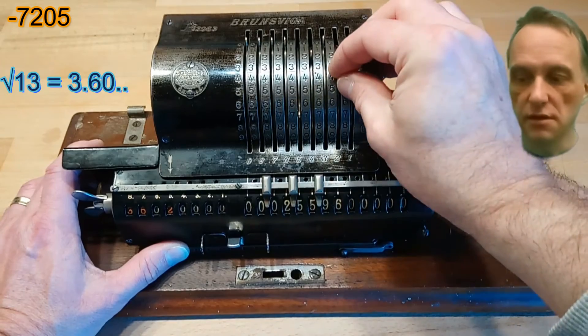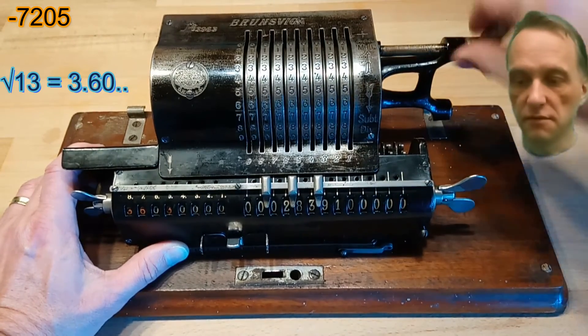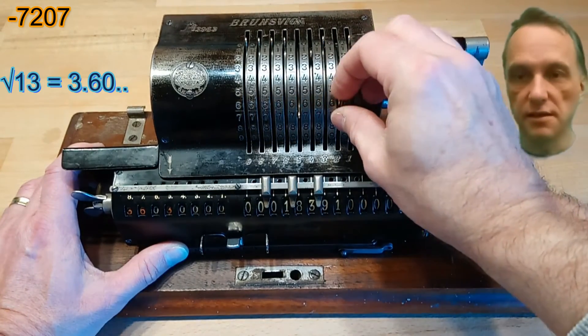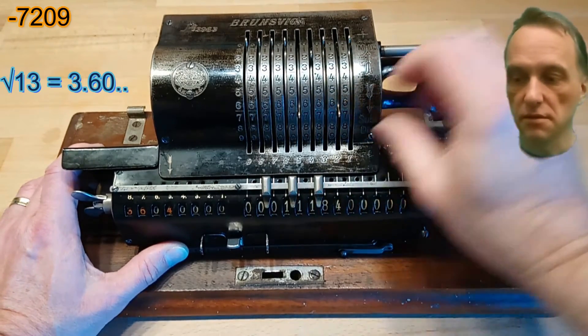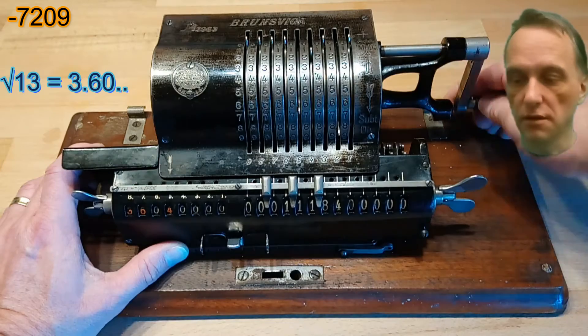7203 and so on for the fourth decimal place of our base number which we are calculating.